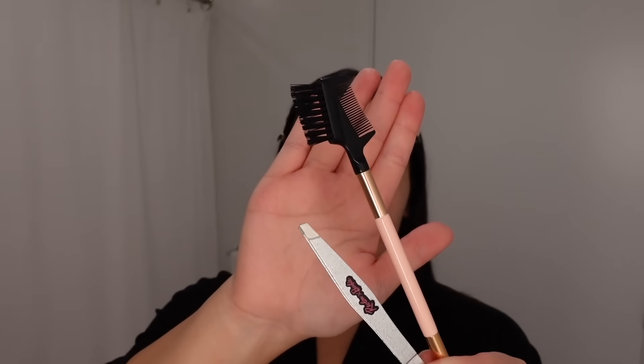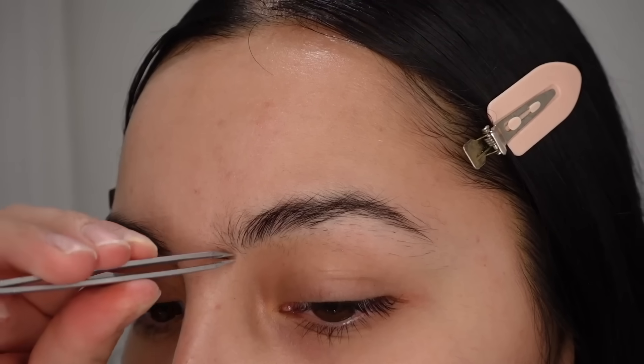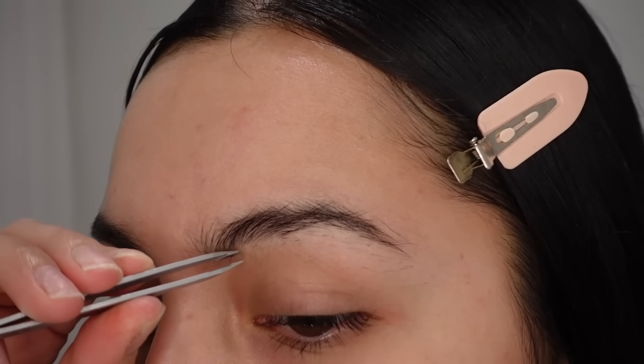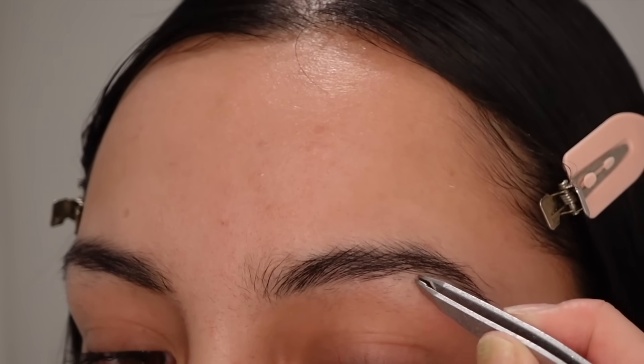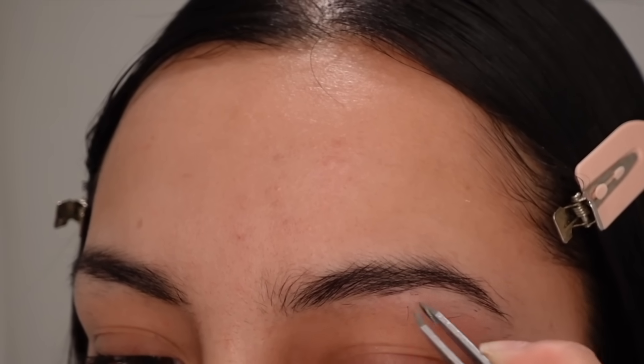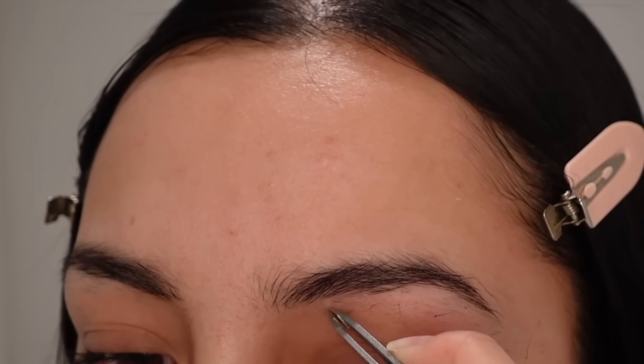This treatment is going to help repair, strengthen, and protect our hair. I'm going to let this set in for about 10 minutes, and then I'll go ahead and use some tweezers and an eyebrow spoolie to pluck my eyebrows. Unfortunately my camera didn't want to focus properly — I'm still getting used to the functions with this camera.